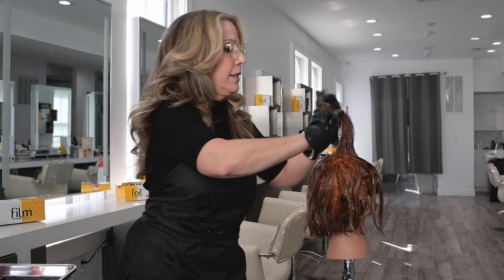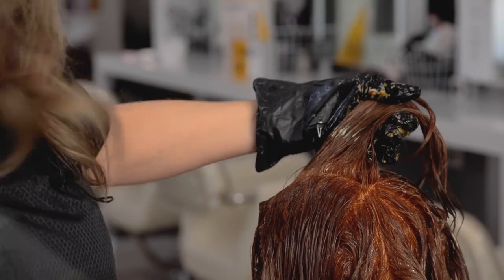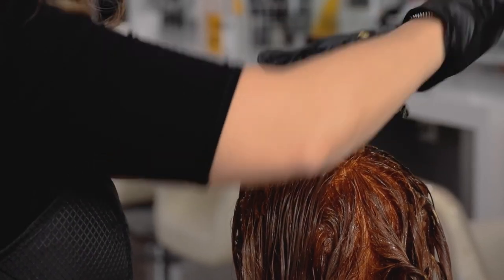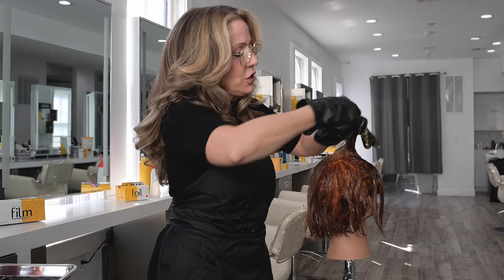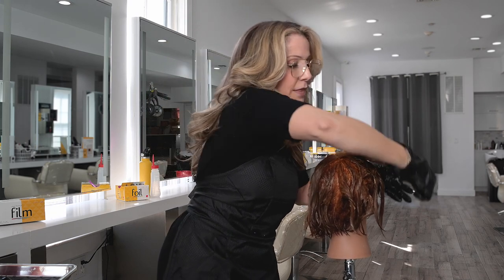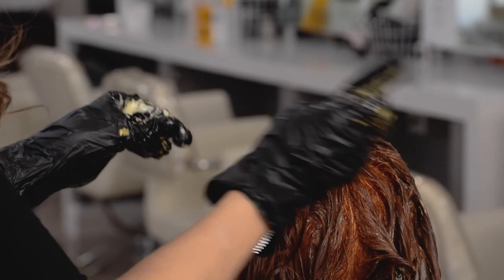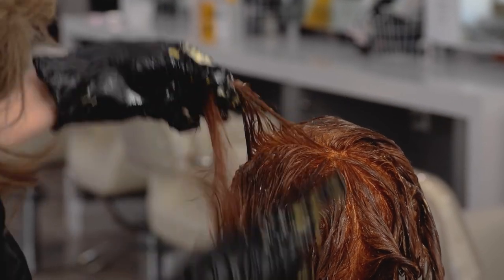I'm going to apply the lighter color through the top in a nice big piece so that you can have that float over the top of the hair, making sure you get good saturation through the hair. I do like to do these sort of techniques on damp hair because I think that it's beneficial to move the color through the hair. And then on this side, I'm going to do a tiny sliver of depth just to give it a little bit of contrast.